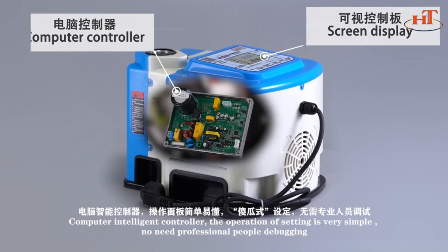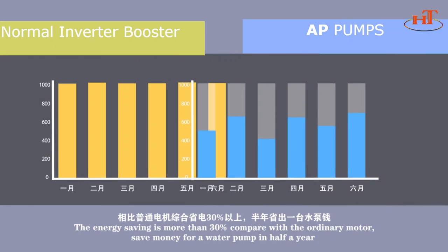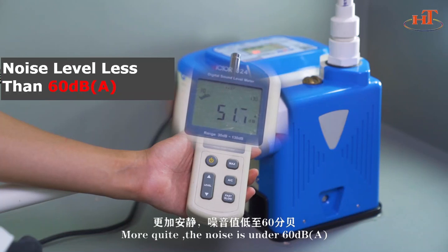Computer Intelligent Controller — operation settings are very simple, no need for professional personnel to debug. Energy savings are more than 30% compared with ordinary motors, saving money on water pump operation within half a year. More quiet — noise is under 60 decibels.